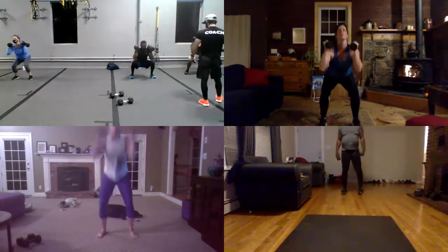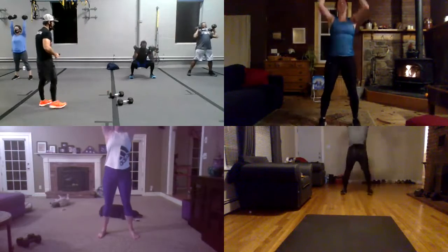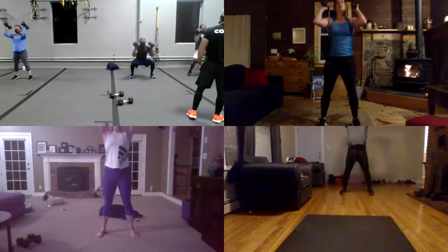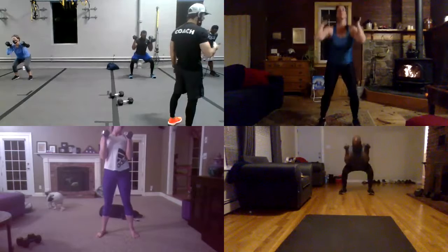Good. And over. And down. Again. Boom. And down. Again. Boom. Again. Boom. Nice. Sit. And go. Boom. Again. And explode. Push over your heel, Katie. Push over your heel. You got it, Jess.